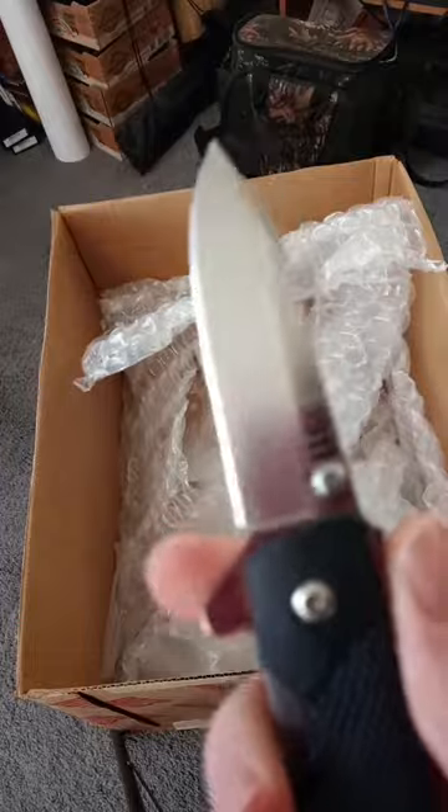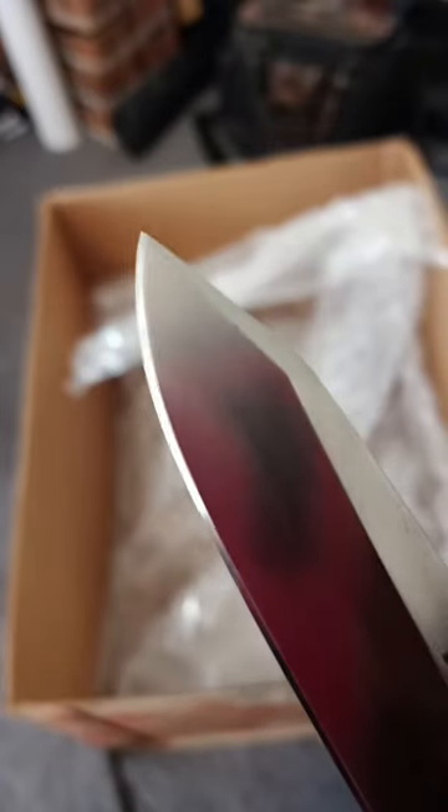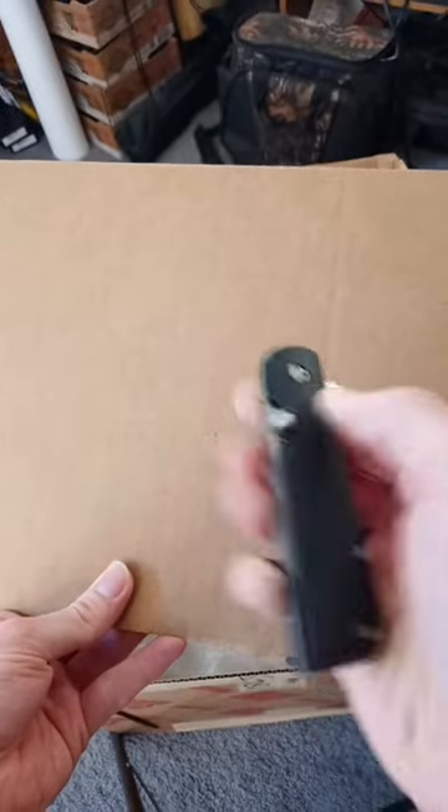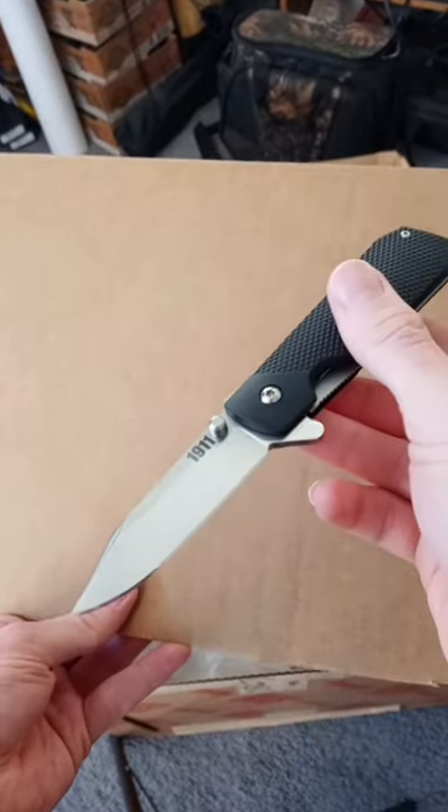It's all sharpened up. Looks pretty good. HRC of 54 to 58, which is pretty soft. Let's just see how well it performs.